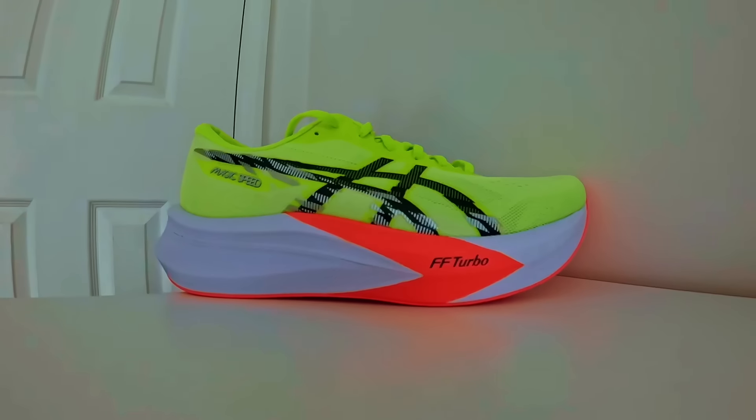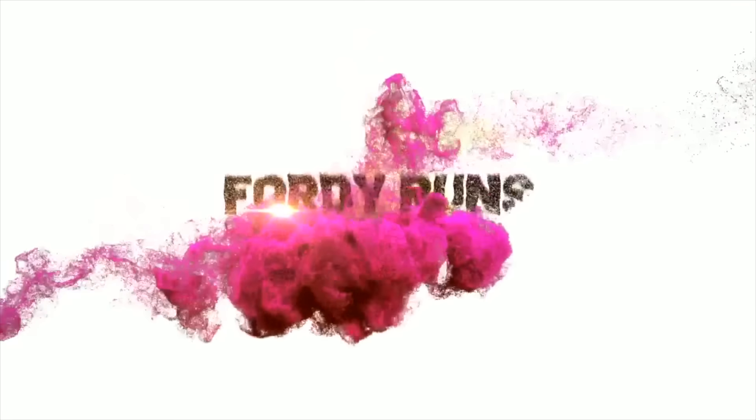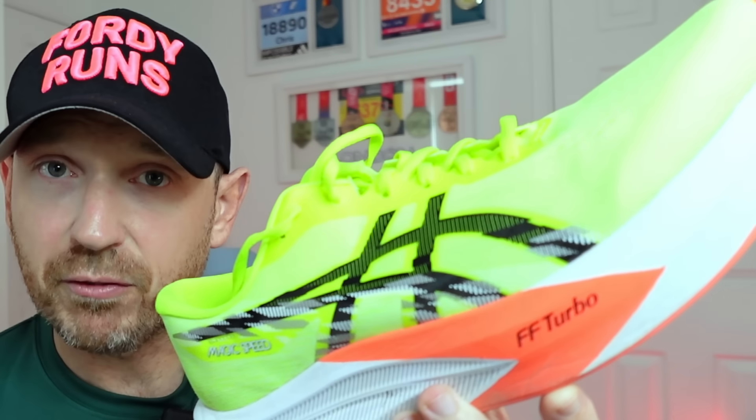In this video, we're going to be taking a look at the brand new Magic Speed No. 4. Hello everybody and welcome to Fordy Runs. My name is Chris Ford and I'm a running coach who likes to review running shoes here on YouTube, and today I'm going to be giving you my first run impressions of these — the Magic Speed No. 4.